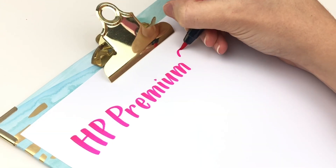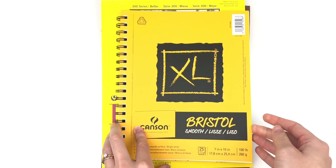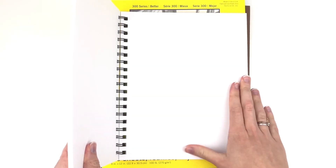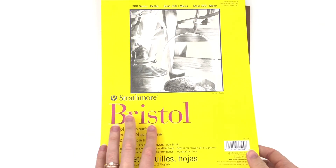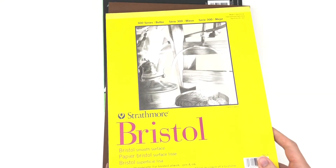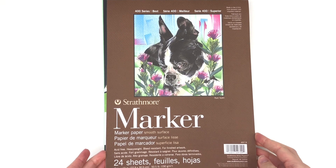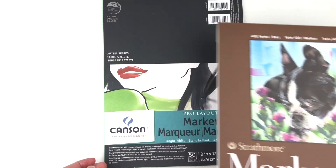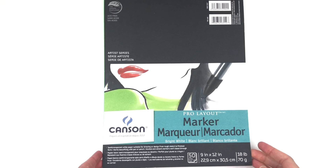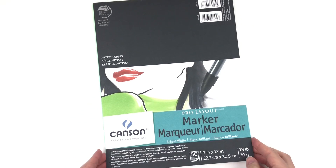Here's a little overview of the other paper options you're going to see in this video. First there's Bristol smooth paper and I'm going to compare the Canson and Strathmore — both of them are 100 pound, and I got a lot of people who recommended the Strathmore Bristol so I decided I needed to buy it to try it out. Next I'm going to show you marker paper from Strathmore and then Canson. The Strathmore is 50 pound and the Canson is only 18 pound, so both of them are very smooth but the Canson will be a lot thinner paper.